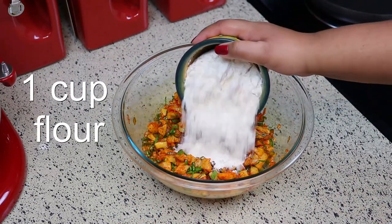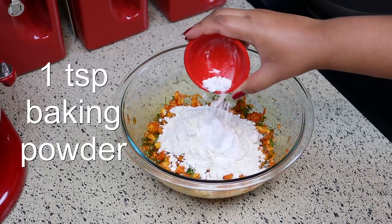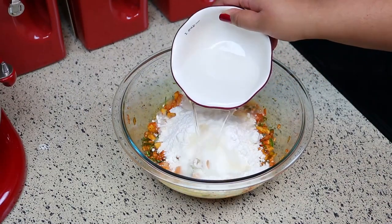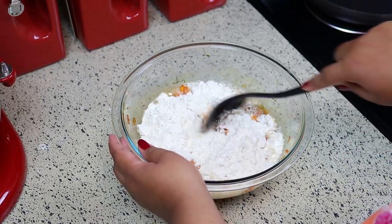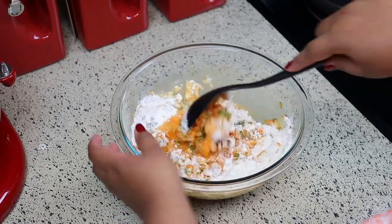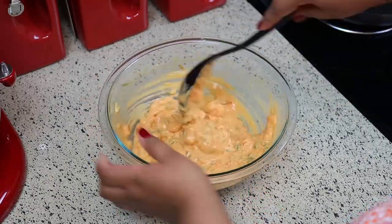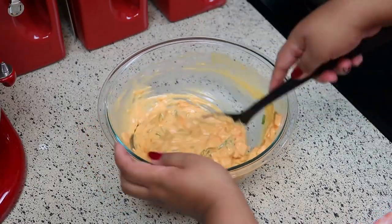Now I'm going to add one cup of white all-purpose flour, one teaspoon of baking powder, and one cup of water. Mix that really well until everything is thoroughly combined. If you're making a big batch of Kongs fritters, just remember: for every cup of flour use one cup of water and one teaspoon of baking powder, then just adjust the seasoning accordingly.